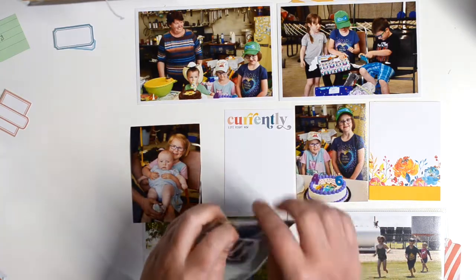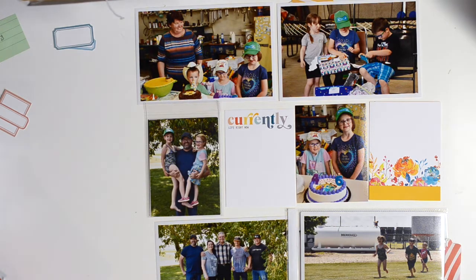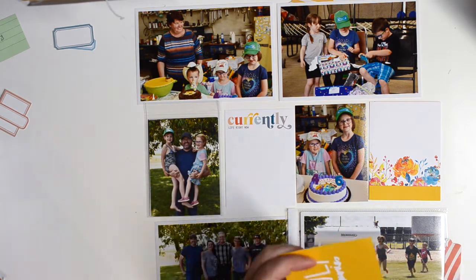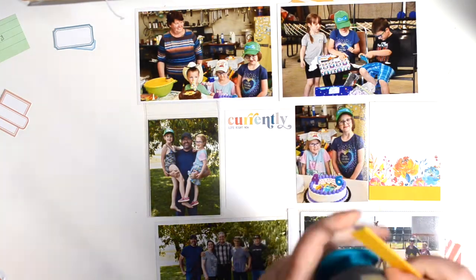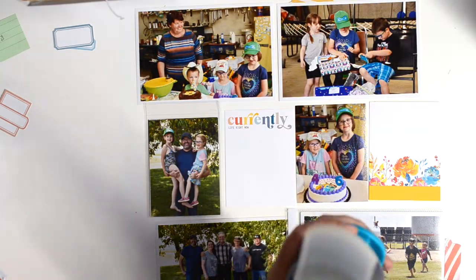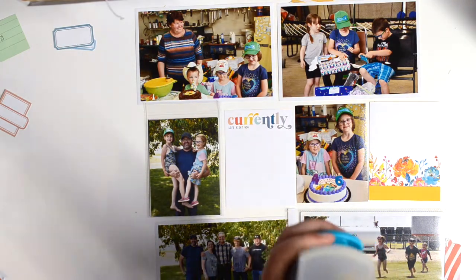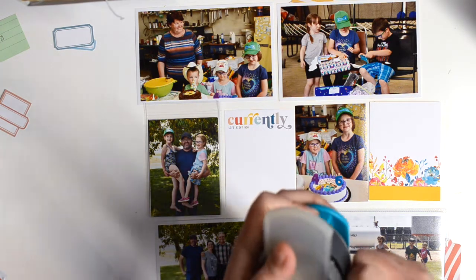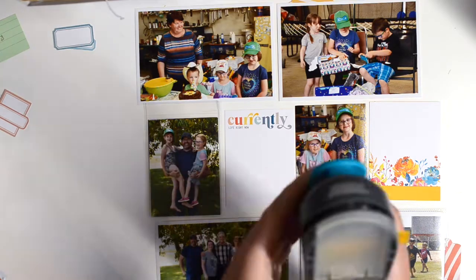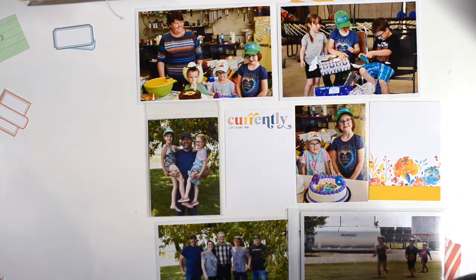Loving the font, loving that 'currently' card with all the colors. If you've watched my channel for a while, you'll know that I do not shy away from colors whatsoever. I love to pick one card that kind of inspires the colors for the spread — sometimes it's based off the colors in the photos, but more often than not I let the product dictate. I do have lots of colors in my photos, so I just feel like it always kind of works anyway.